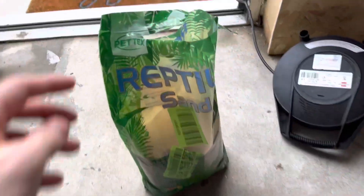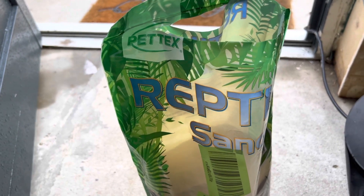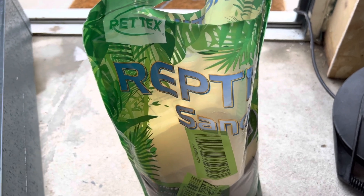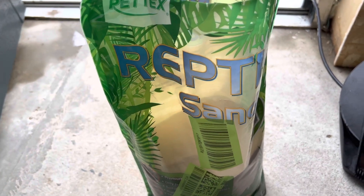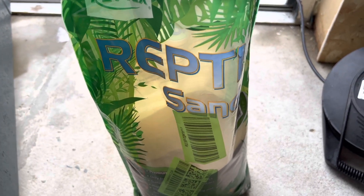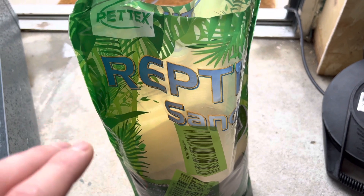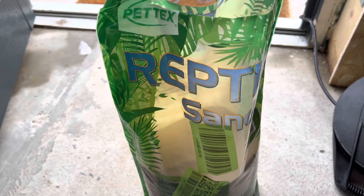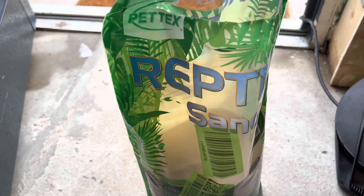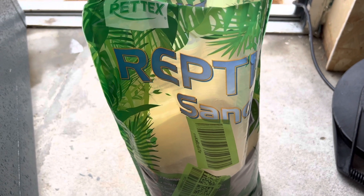To finish everything off, I have some reptile sand which is going to go on the second platform where he eats his food. I get a lot of questions about why I put sand near his slate — generally his slate sits on top of the sand, and yes, sometimes sand does get on his slate which I try my best to prevent. But sometimes when he eats he's crazy — he climbs on top of his food and makes a big mess. I've never had any problems with him. If I do see a problem and he gets impacted, I will stop using sand — but I think it looks good and brings that whole desert vibe, because he is a desert tortoise, a leopard tortoise.